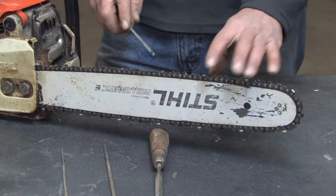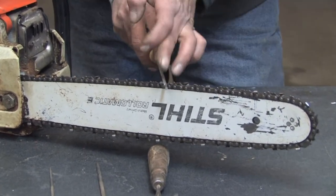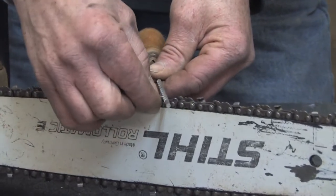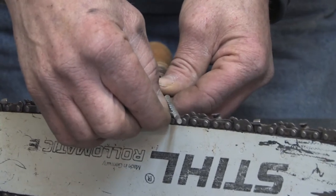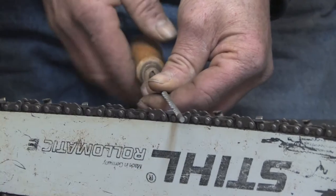The next important thing to remember when filing the chainsaw is the angle of the cutting tooth. You want to match the same angle as the cutting tooth. Most cutting teeth have a diagonal line on the back side, engraved or etched into the cutting tooth itself. That's the angle you want to sharpen at when using a file for that cutting tooth.